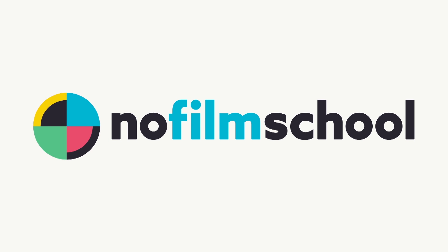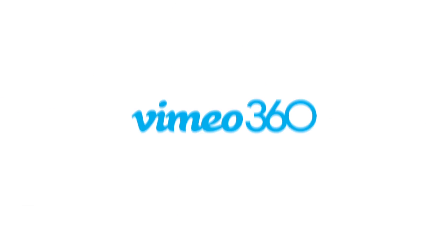No Film School's coverage of NAB 2017 is brought to you by Black Magic Design, amazing solutions for film, post-production, and television. Vimeo, the new home for 360 video — learn more at vimeo.com/360. My Road Reel, presented by Rode Microphones.